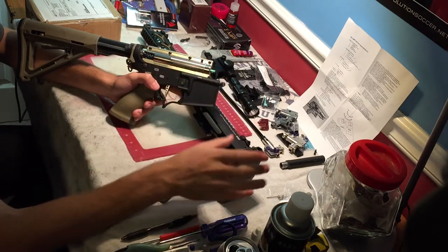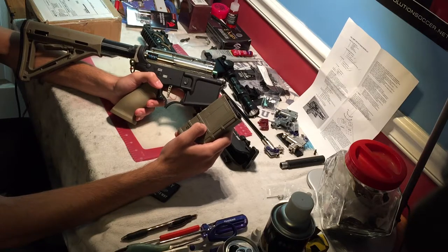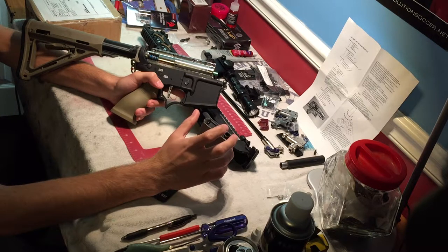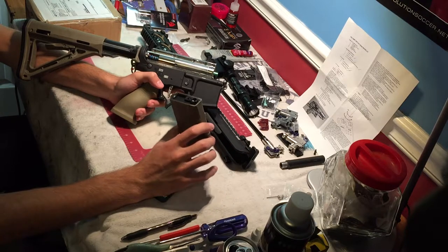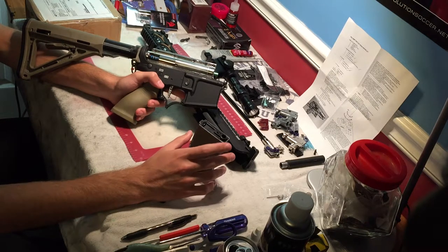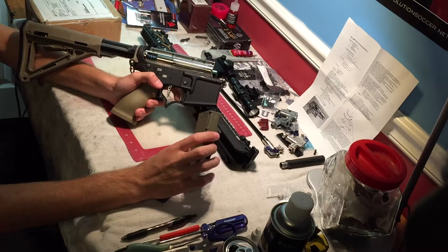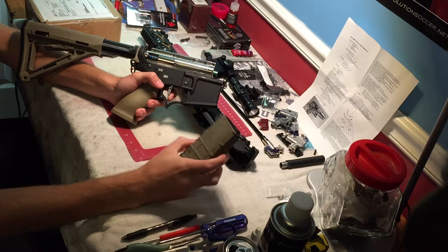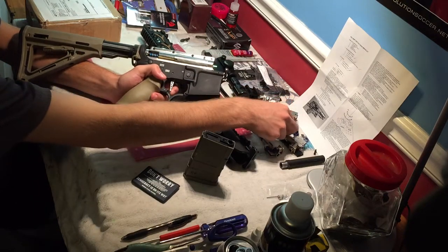If you're able to narrow it down and eliminate all the possibilities so you know it's the mag, there are a couple of things you can do. The mag could be dirty, broken on the inside, or the BB follower could be chipped. There could be gunk getting in between the spring and the follower, jamming the system down. Mags can wear out — if you've had mid-caps for two or three years, sometimes the springs inside just wear out. You can take it apart, stretch it, bake it, clean it, put it back together, and that will revive the mag for a while. But sometimes you just have to replace mags.